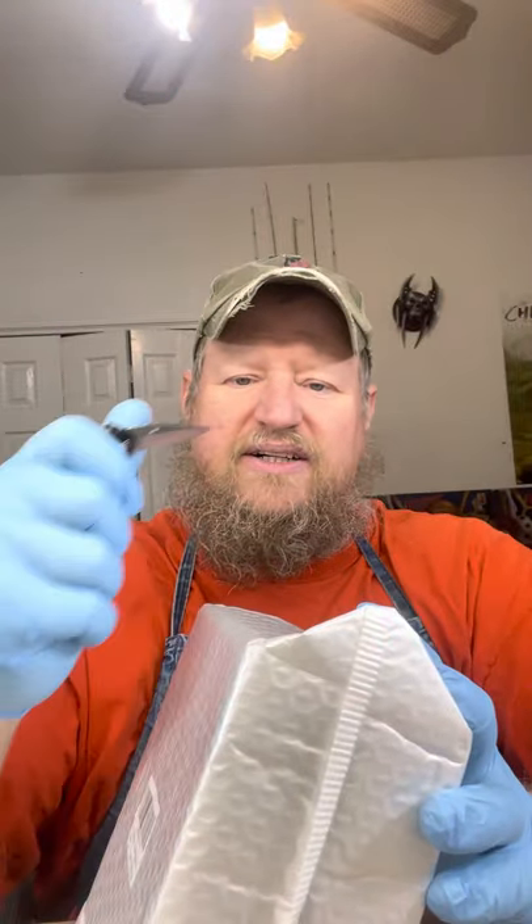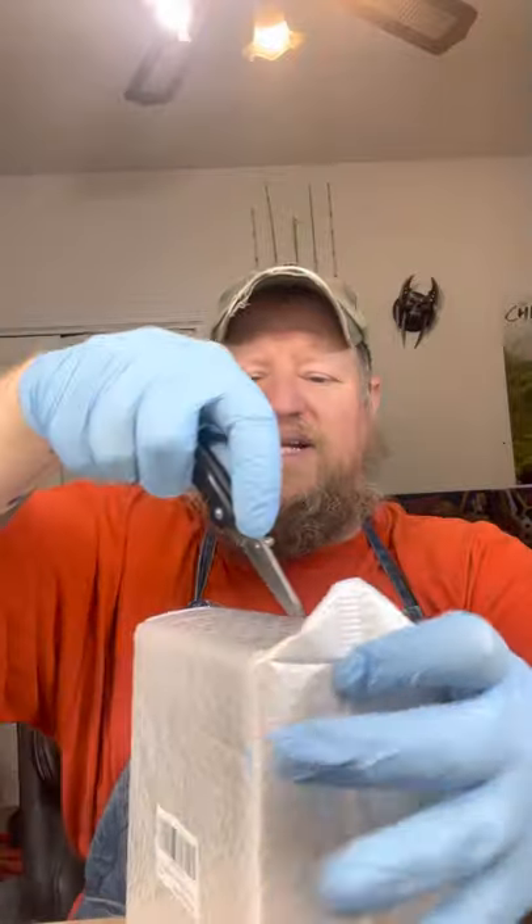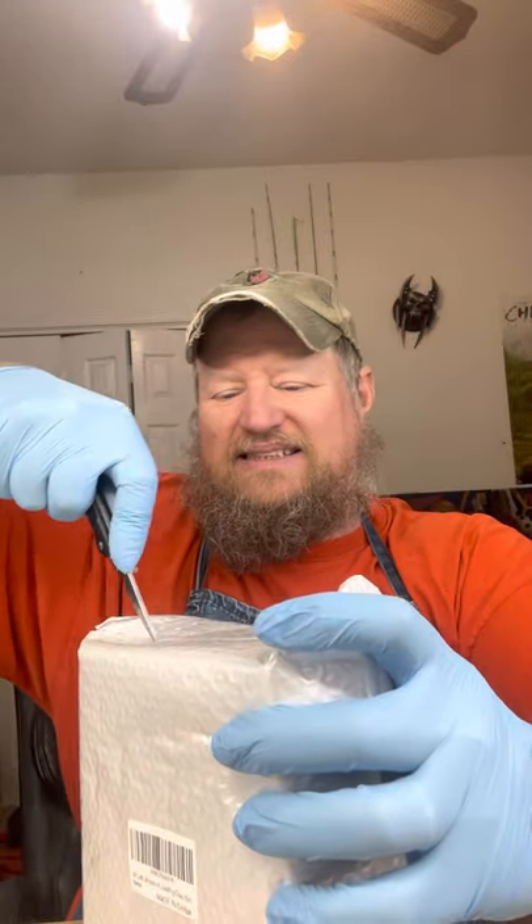What's up you fishing fools? Got a little package here. I think I have an idea what it is. Let's see. You know what that is. So I'm going to try this — I just got this in. This is supposed to be a vortex mixer.